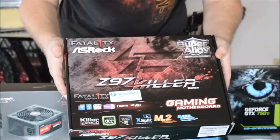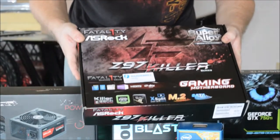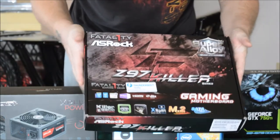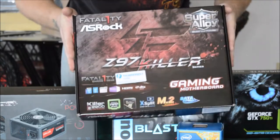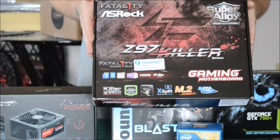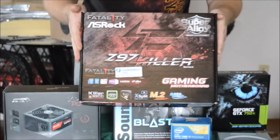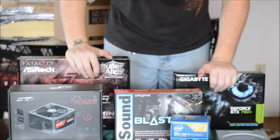Here we have the Fatality ASRock Z97 Killer series motherboard. Good gaming board, sturdy, got a lot of weight to it, really good components. I've read a lot of people's reviews — nobody has had major problems with them, and the computers I've built with them have worked really well. I recommend this board if you're going to be building an Intel system.